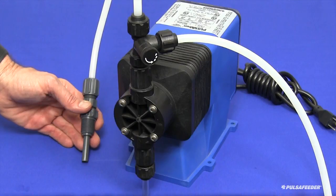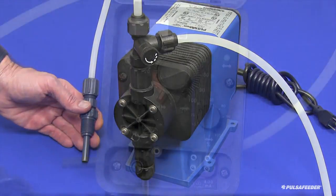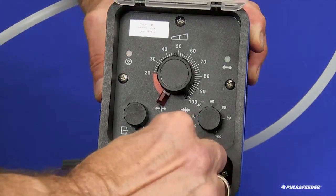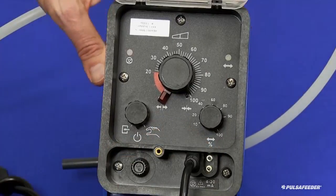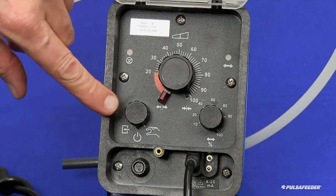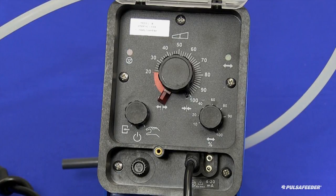With all connections secure, it is time to make the electrical connections. If your pump is equipped with external control options, connect the cord or cords for these controls at this time. If your pump is equipped with a selector switch, set that to the OFF position. If your pump does not have a selector switch, please remember that the pump will begin operating as soon as it is supplied with power. Route the power cord in a protected manner to the electrical outlet and secure it to a rigid surface if possible, then plug it in.